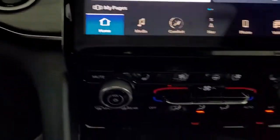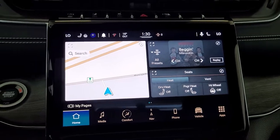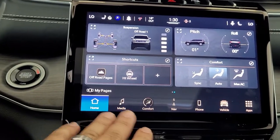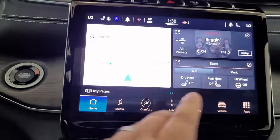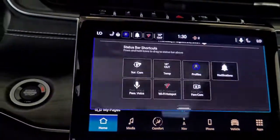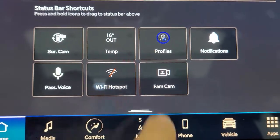This is the upgraded brand-new Uconnect 5 system — super nice, they've updated it very well. I love the fact that you can have multiple pages on the screen now. Instead of having to go into the main tray at the bottom or into your apps, you can pull widgets up onto different pages and add pages as you need. There are tons of great features — you can slide down from the top to bring up additional features including the surround camera.